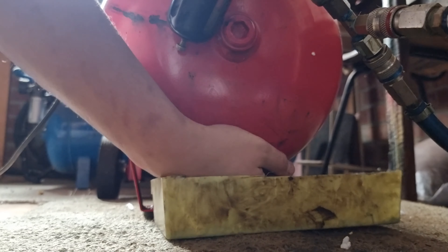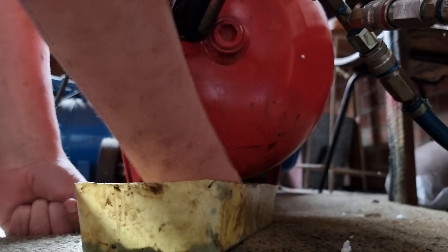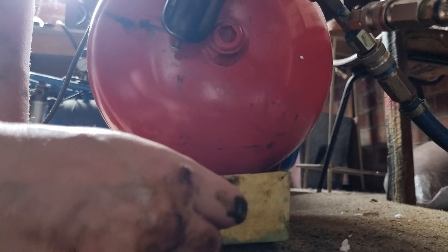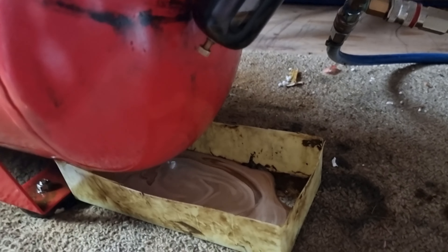The drain valve is just underneath here — it's actually just a little wing nut, which is nice. There should be a little bit of air in this. There we go — you can see there's a bit of oil and a bit of water coming out, but not too much.